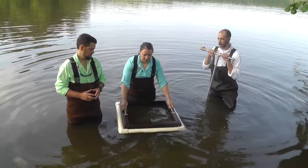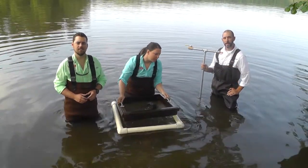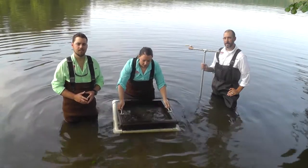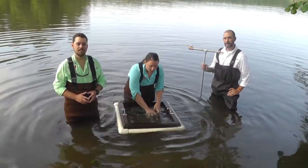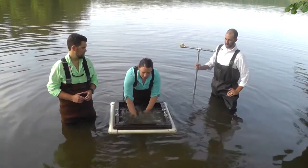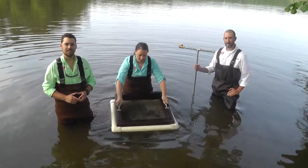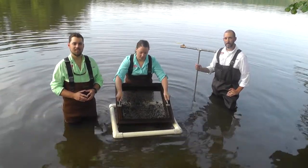Here I have a sieve with one-eighth of an inch mesh. It is placed on a PVC float. You can then shake around the sieve and get your hands in the sediment and work it through the mesh to get out all your fine particulate matter, and then you can look at what's left and pick out your tubers.